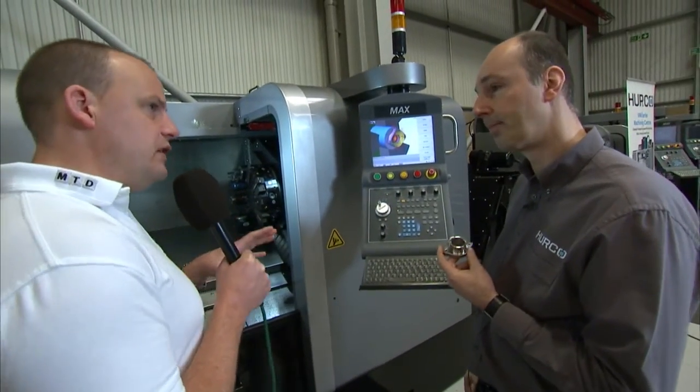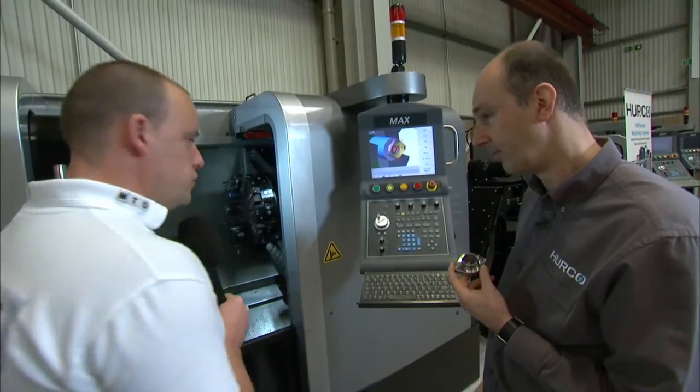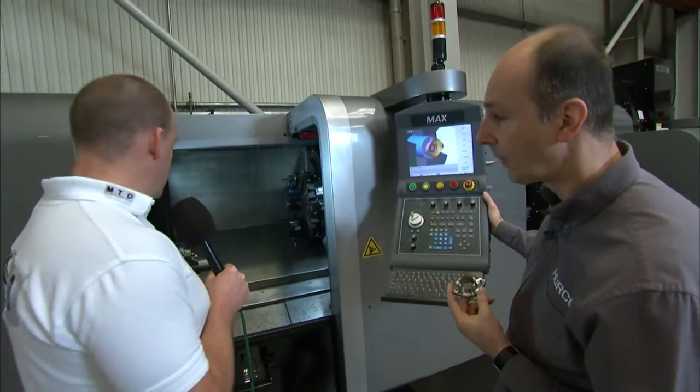A lot of the features that with some machines you don't get as standard, you do with a Herco — swarf extraction, tool setting, parts catcher, programmable quill, tailstock — all standard. So there it is: the Herco TMM10, a sophisticated turning centre available for sale from Herco in the UK. You can see this machine on MTD CNC or visit Herco directly.